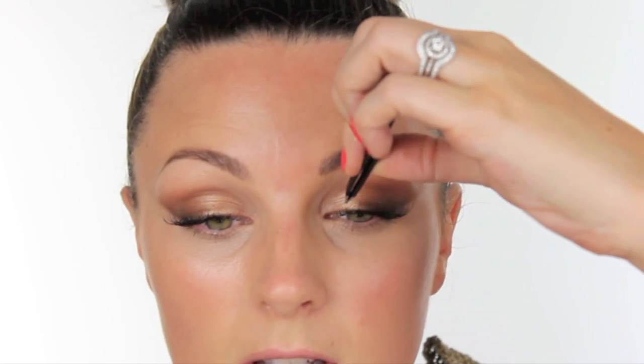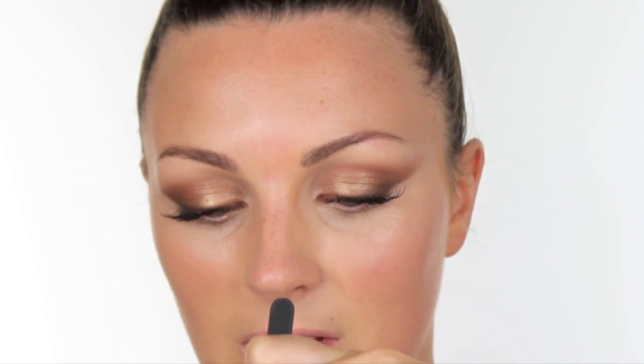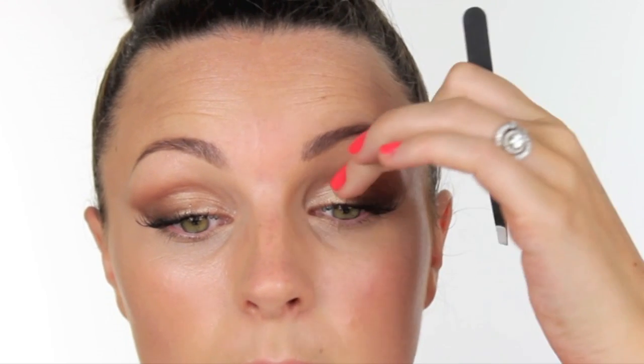I've got individual lashes from MAC — you can use any brand, these were just the first ones I grabbed — number 30. I tend to put the glue on the back of my hand, a little squidge, dip the lash in, and then just place it on the eye. I may go out of shot for these because you have to be so close to the mirror to see what you're doing.